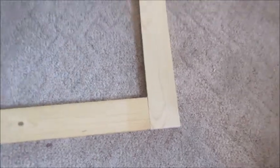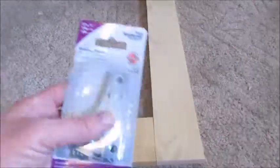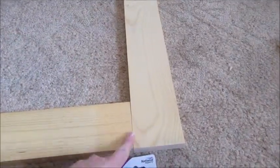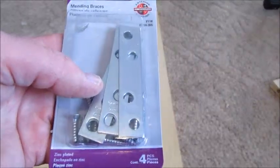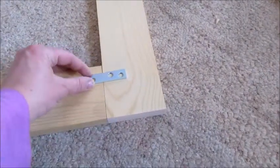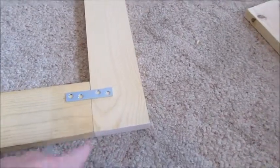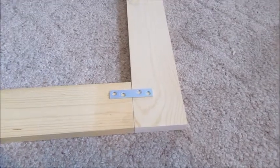To attach the joints together I'll use a combination of wood glue and these braces right here. I'll use two braces on each joint and attach them kind of like that — put one there and then one right here — and that should be sturdy enough to hold it together for what I need.